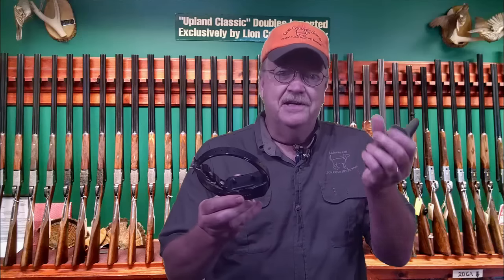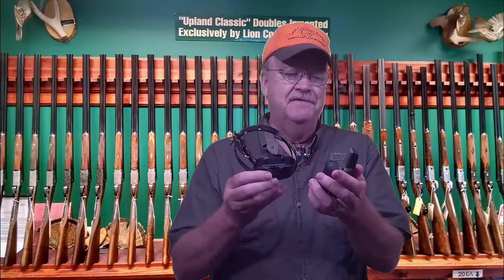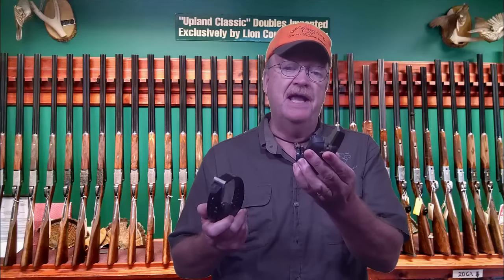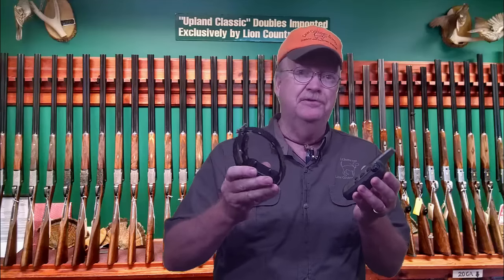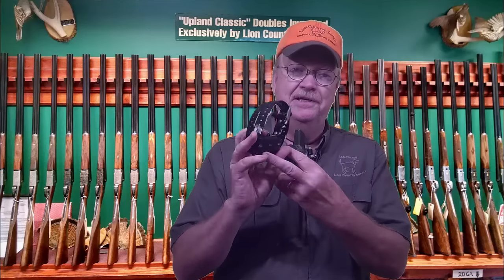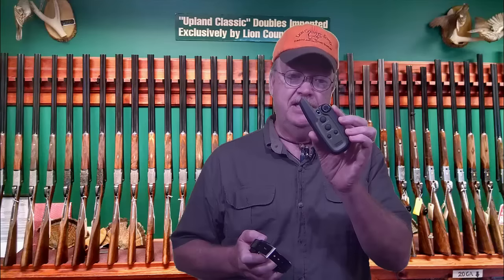So in summary, the Sport Pro by Garmin Tritronics is very intuitive, easy to use, and can be used by anyone to train up to three dogs. It's compact, lightweight, and packed with lots of features including the bark limiter, beacon lights, and a three quarter mile range. The Garmin Tritronics Sport Pro e-collar from Lion Country Supply — get yours today. Thank you.